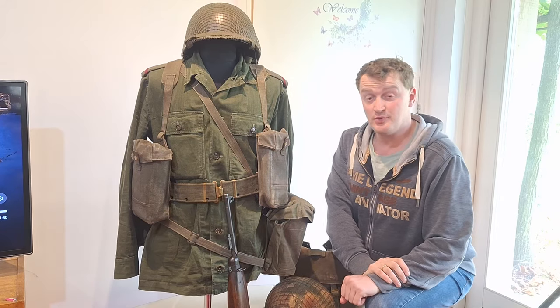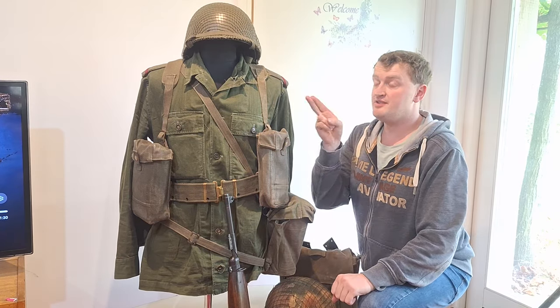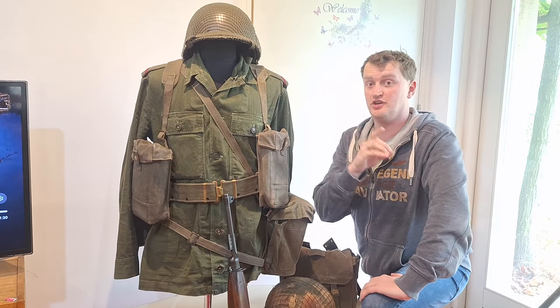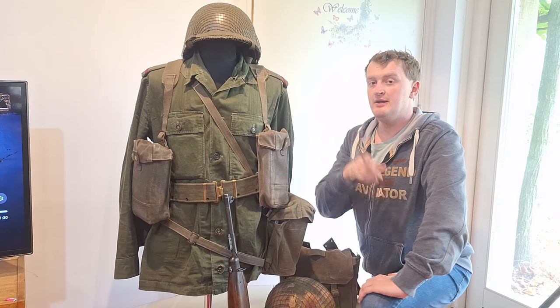Hi, thank you for tuning in to a new episode of the Blue Sky Uniform Man channel. In this video we're going to look at 1958 webbing equipment and uniform from the Dutch Royal Army.